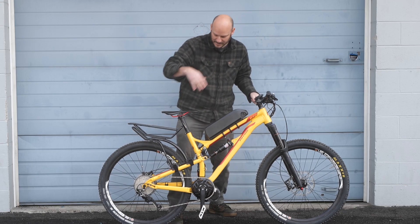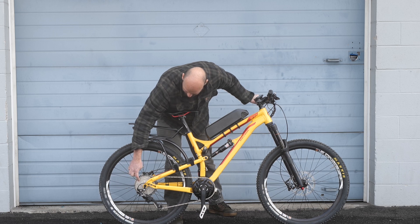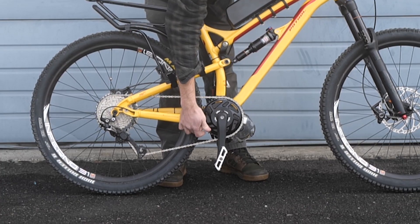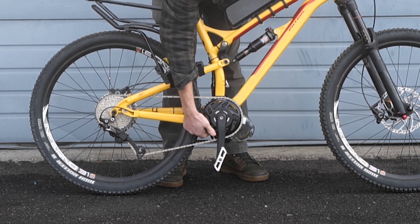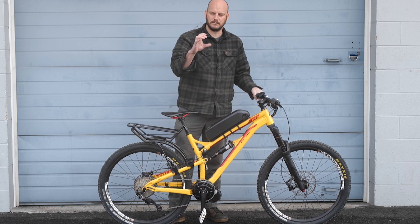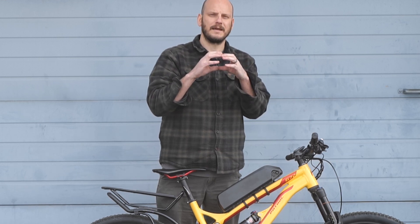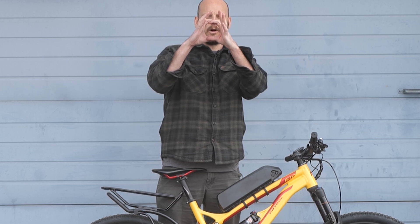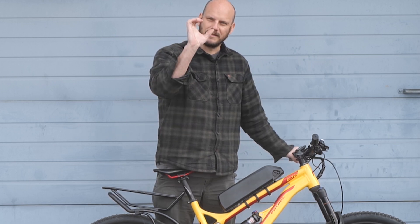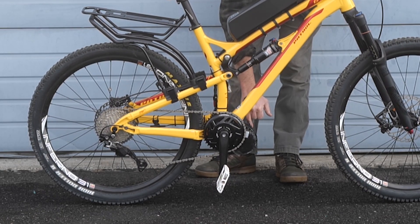We went with the 42-tooth Lekky chainring, which brings the chainline back in so we're able to use all the gears. With a stock chainring, the chain would jump off on the first two, possibly even three gears. We also put a gear shift sensor in — I was able to tuck it between the motor and the frame so you can't even see it. This has about a 41mm bottom bracket, much wider than the motor, so I used custom offset bottom bracket adapters that bring the center of the bottom bracket right where you need it — a lifesaver.